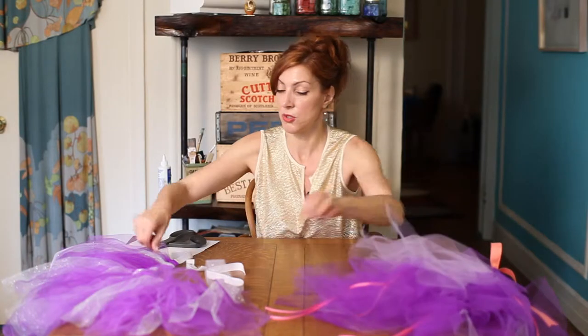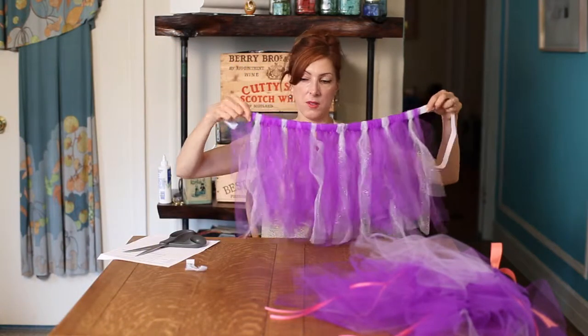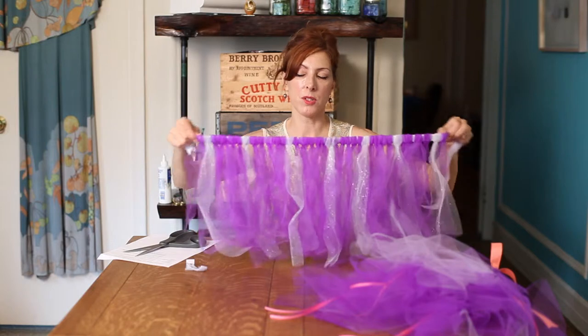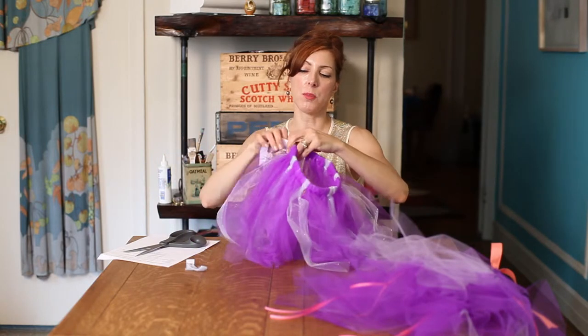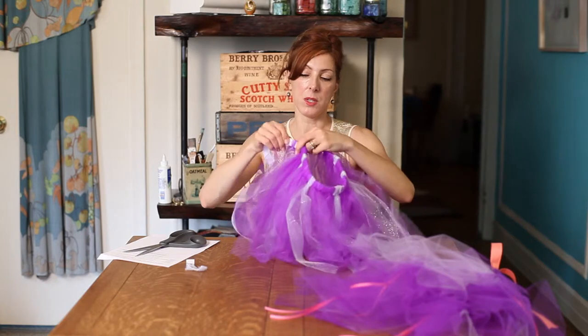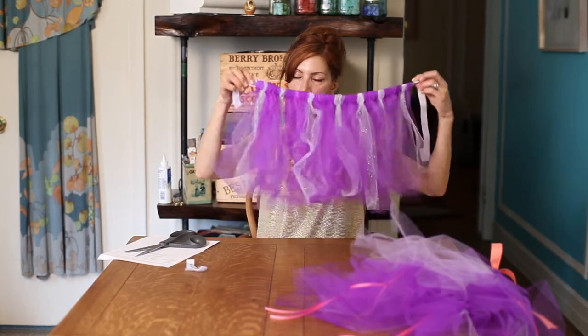If you're making a tutu out of elastic, just make sure when you put it around the little girl's waist that you stretch it a little bit and mark where you should be ending it. It should fit a little snug — say it ends right here.